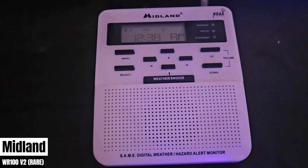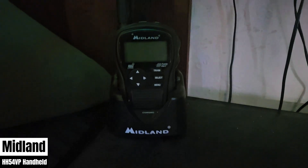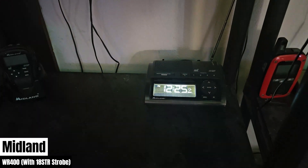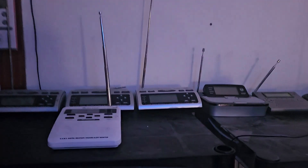Midland WR100 version 2 — these are all the Midland radios I've got, well actually I have a couple more: the HH54 handheld, which doesn't have a battery or a power cable, and my Midland WR400, which is connected to my strobe light. The WR400 will only be activated for my own county, so whenever I have the webcam over there recording, it will be able to detect my own county alerts and we can decipher that in the video.